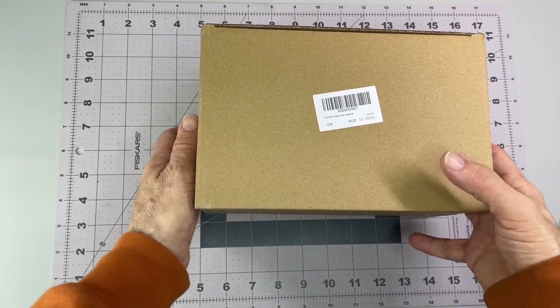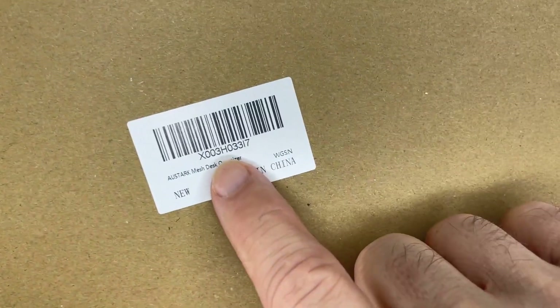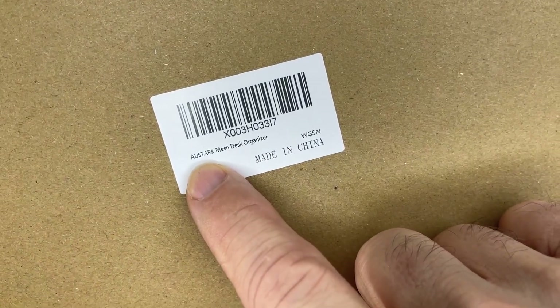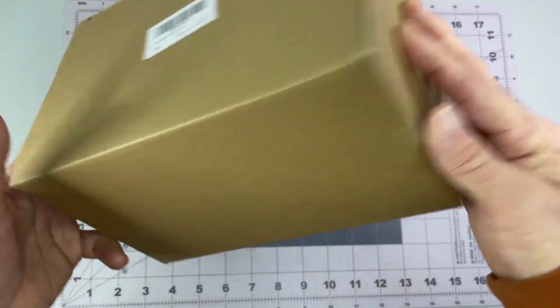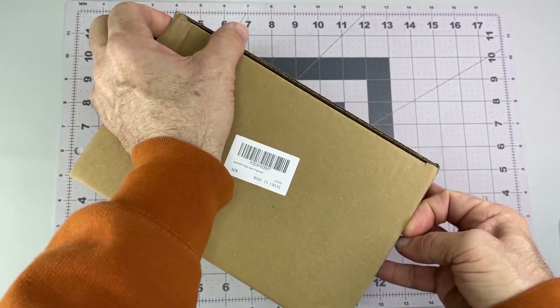Alright, I picked up a little desk organizer — the brand is AUSTARK. Hopefully you can see it. A-U-S-T-A-R-K. It's supposed to be a black mesh desk organizer.